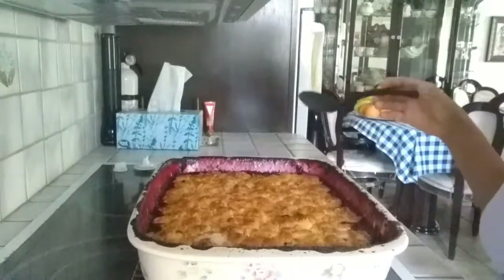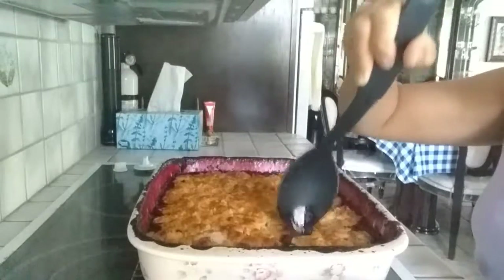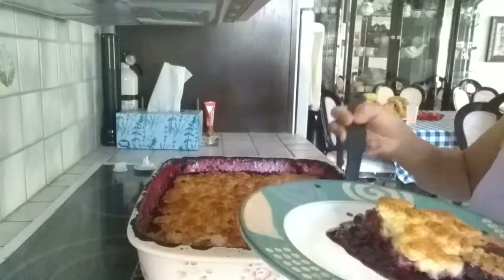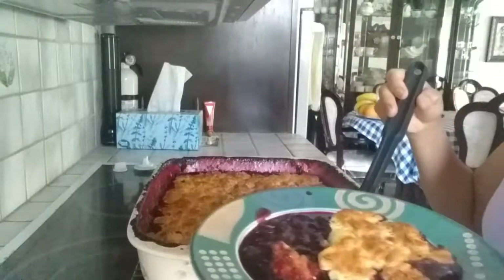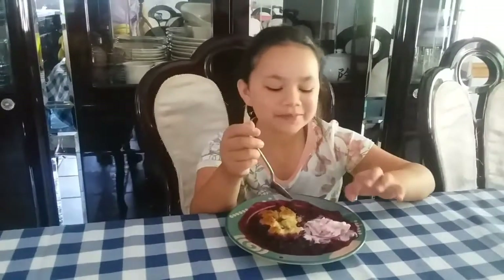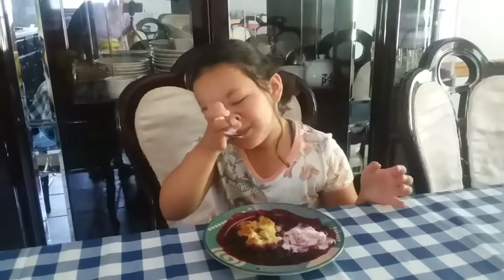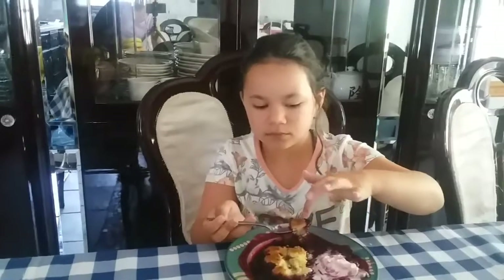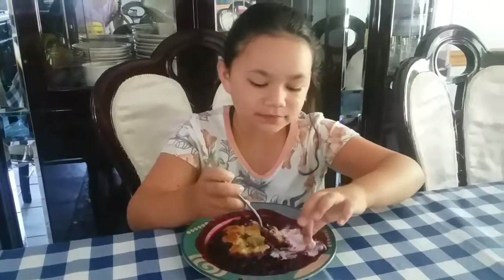All right everyone, here's the verdict! Here's the cobbler. I'm going to ask Lizzie — how's the cobbler? She says it's too good. She asked for ice cream in her cobbler and has a scoop of strawberry ice cream there. She liked the biscuit just like me — I like the biscuit too. She couldn't wait and it's still hot!